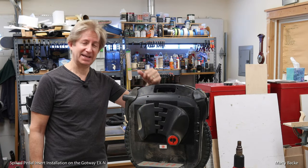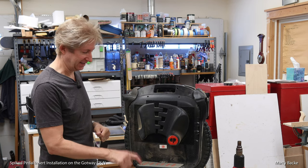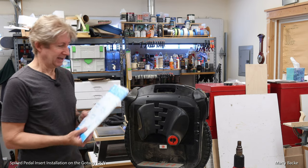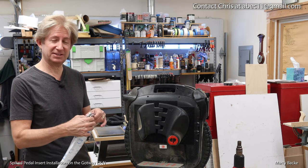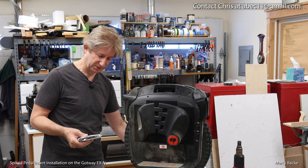I'm here with my EXN and it's time to add an important accessory — spiked pedal inserts. I'm using the ones from Chris Chappett, and there will be links in the description and probably in the video on how to get a hold of Chris if you want some of these.